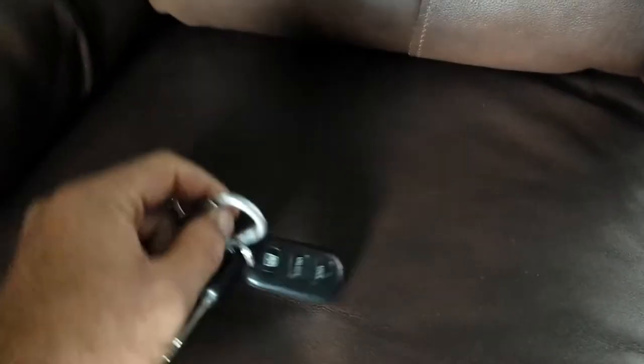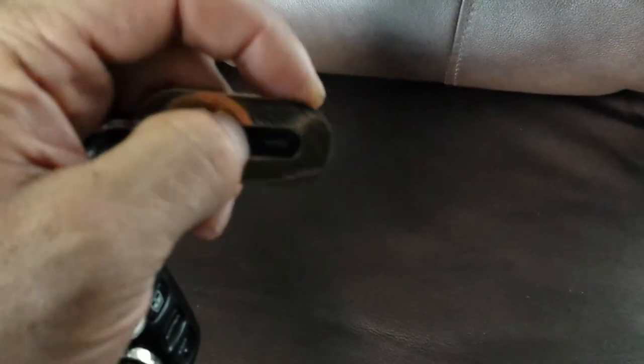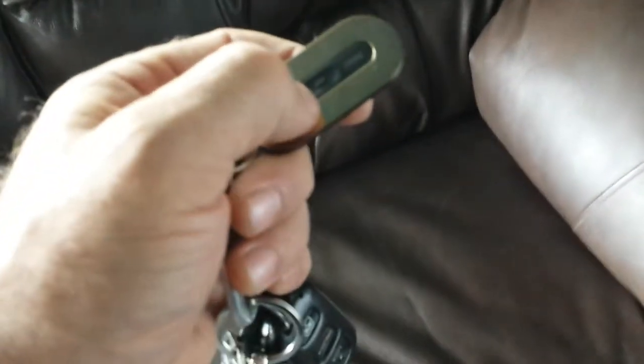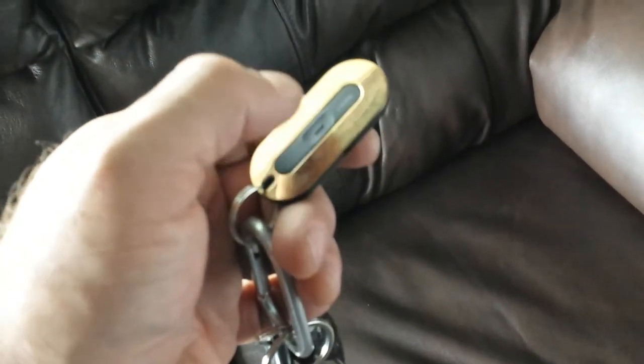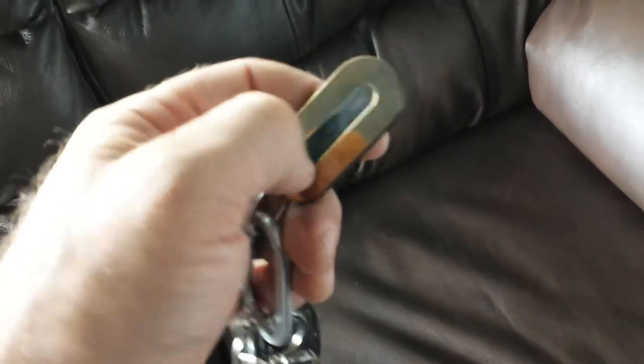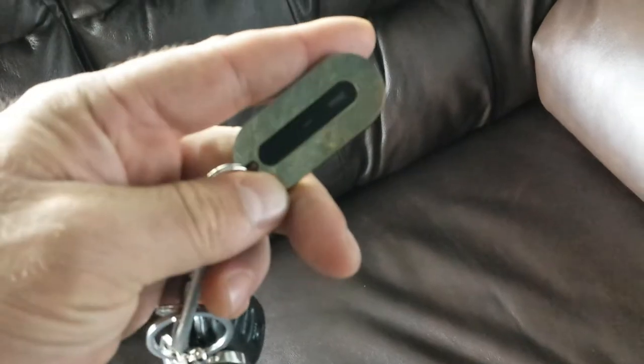This little device right here — the Mint — you can find your keys, you can find your phone, you can attach this to anything and track it. You can also use it as a music player to control volume and advance your songs, or use it for presentations like a PowerPoint — you can click through slides. There are a ton of different uses with this app. Really cool little deal!